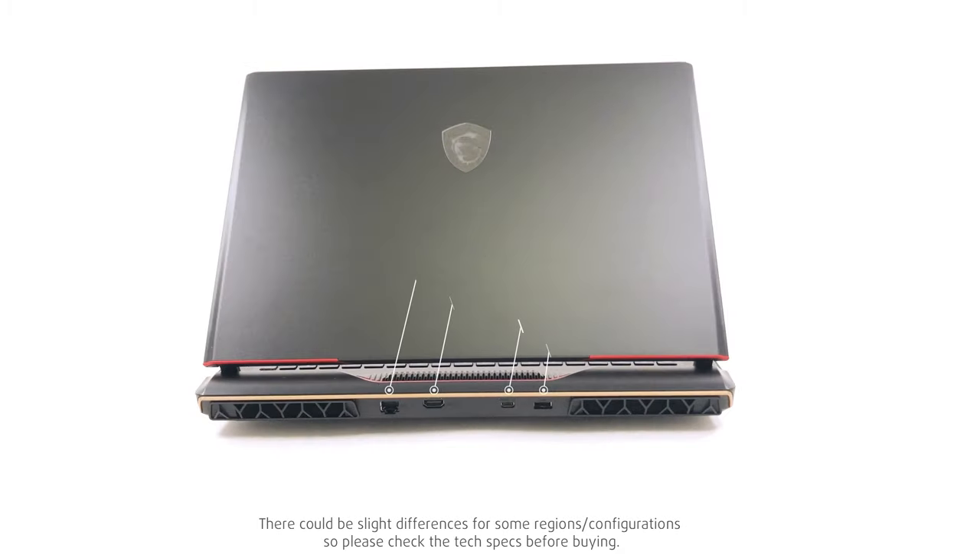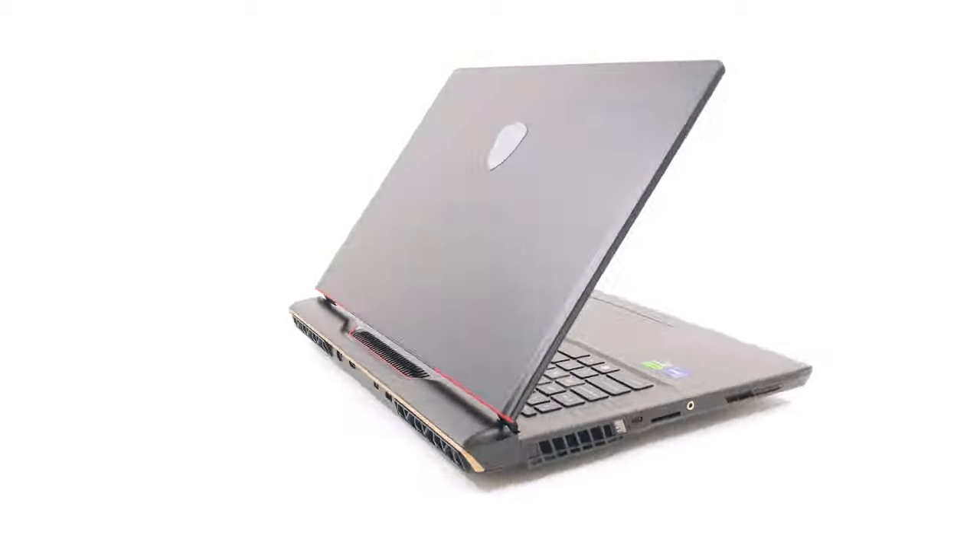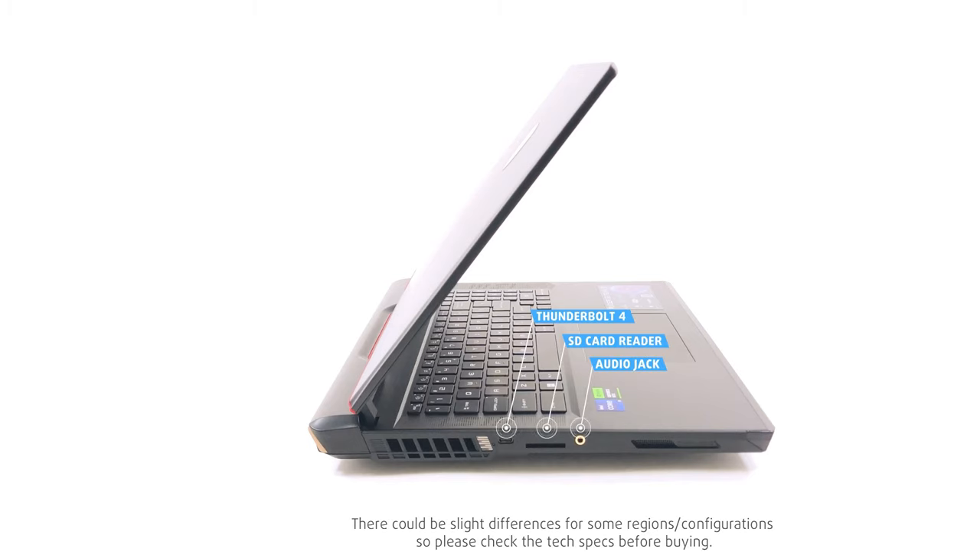On the back, there's the power plug, one more USB Type-C port, an HDMI 2.1 connector, and a 2.5 gigabit LAN port. On the left, there's a Thunderbolt 4 port, an SD card reader, and a gold-plated audio jack.